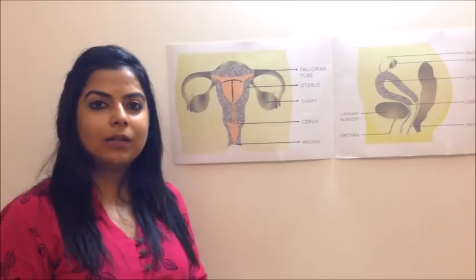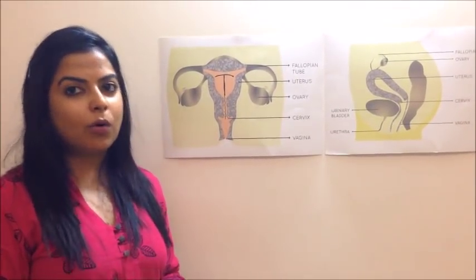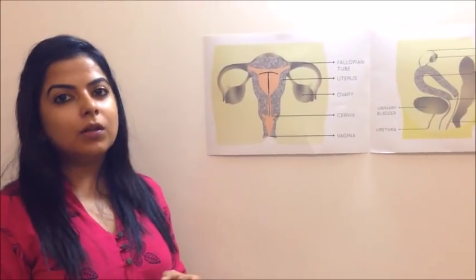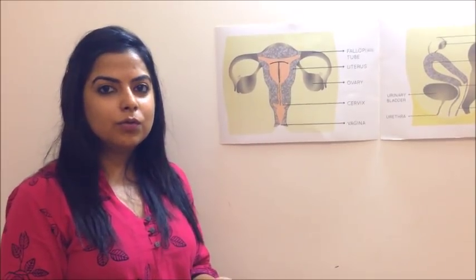Every woman is different, so one size cup cannot fit all of us. Menstrual cups come in a lot of different sizes, different diameters, different lengths. It is better that you do your own research and invest some time in figuring out which cup will be more suitable for you before buying. You can even go to our website — we have a link called 'Choose Your Cup' which helps guide you on which cups will be more suitable for you compared to others.